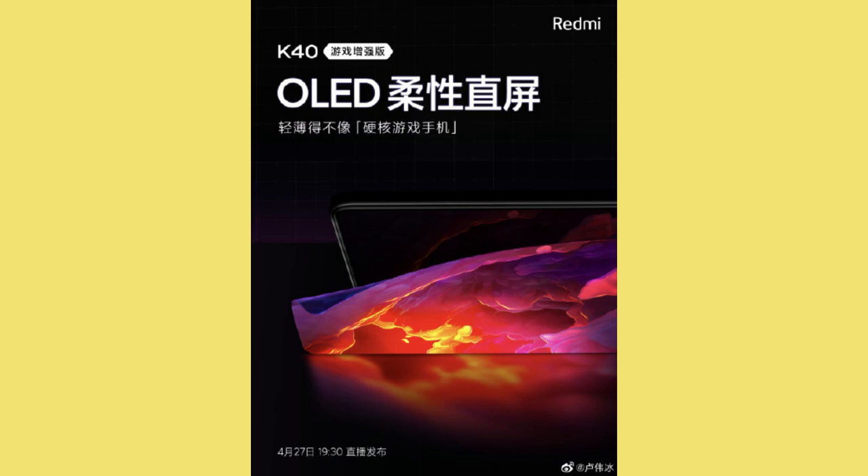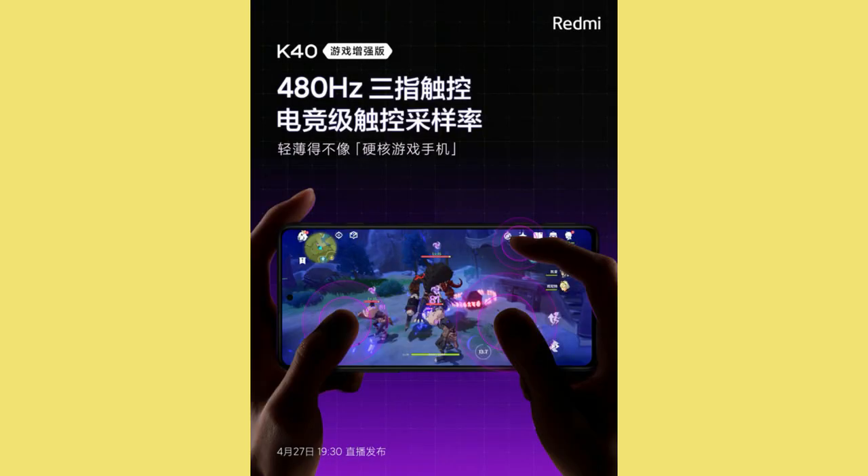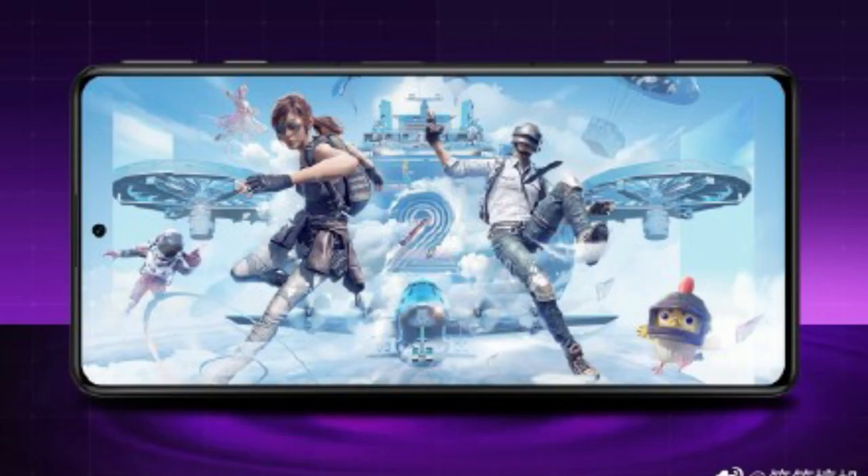This Redmi gaming smartphone sports a 6.67-inch Full HD+ Super AMOLED display with a 120Hz screen refresh rate. The display also supports HDR10+ and has a 480Hz touch sampling rate.